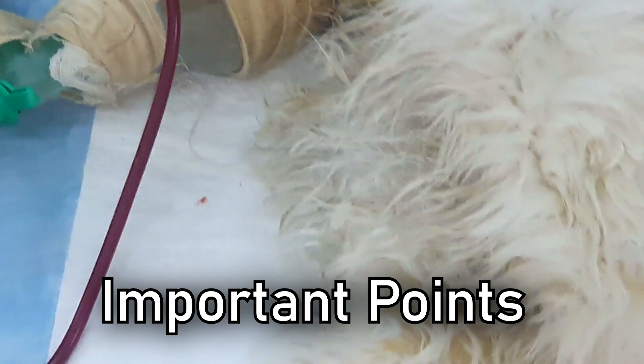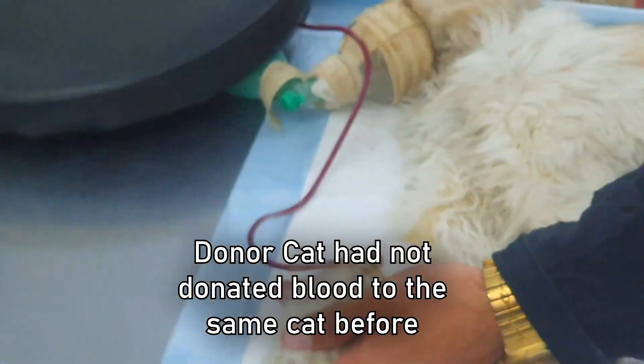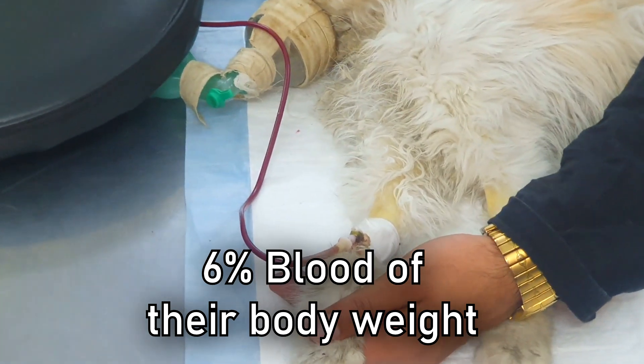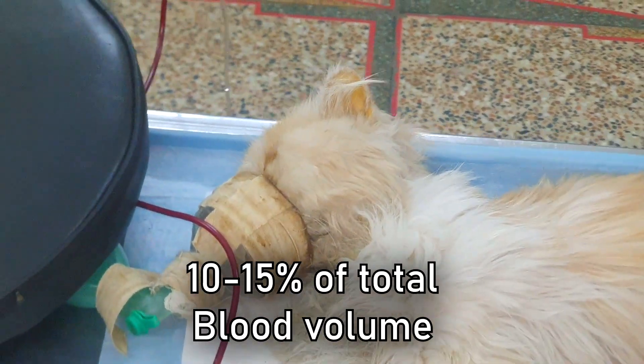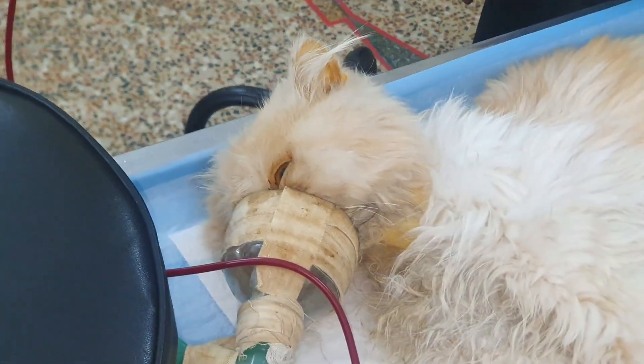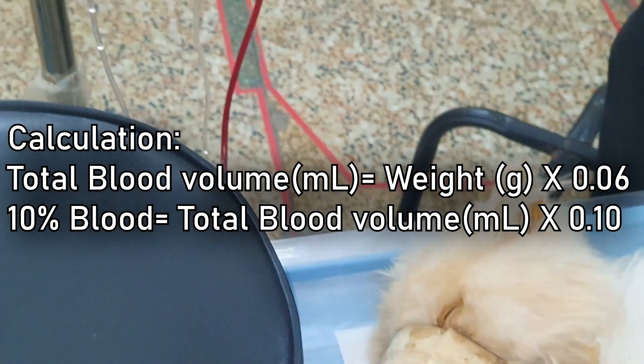Here are a few important points you should know about blood donation in cats. The donor cat should not have donated blood to the same cat before. Cats have six percent blood of their body weight, and you can take about 10 to 15 percent of the total blood volume.